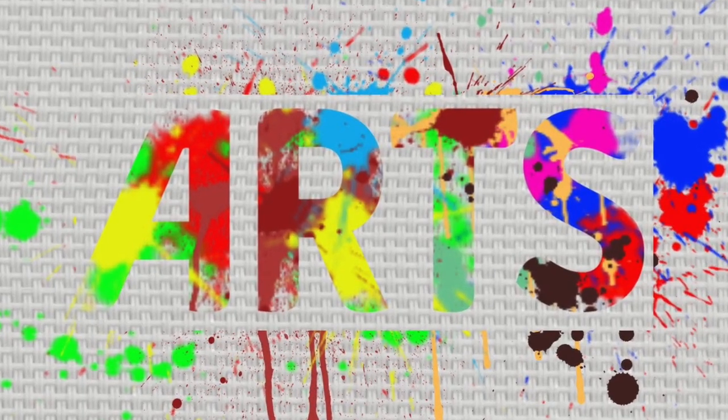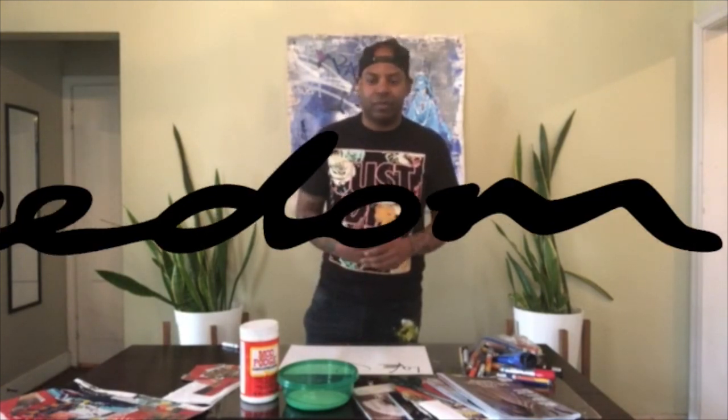What's up everybody, my name is Lance Johnson, I'm a teaching artist. I wanted to share some artwork with you guys today. I know it can be a little frustrating being stuck inside — we're all in this together. Staying inside is hard, but a great way to pass your time would be to create art. Art is therapy and creativity is freedom.